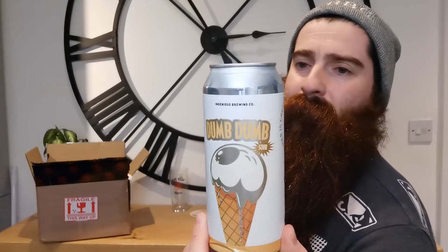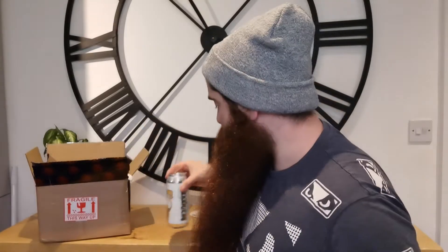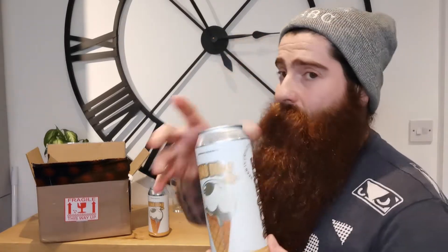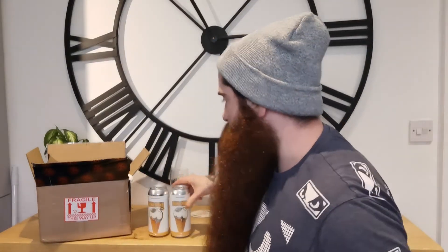I've already unboxed it, so I'm going to do it in the order that the videos are going to be. First one is the Ingenious Brewing Co. — and this is Dum Dum, and this is a Sour, and this is the Tropical Milkshake. Comes in at 5.5% ABV. I'll give you a full breakdown of all the cans in their own video — price, exposure, absolutely everything. I'll give it to you, Untappd and everything. We've got another one from Ingenious Brewing Co. — this is the Tangerine Milkshake. Again, 5.5% ABV.